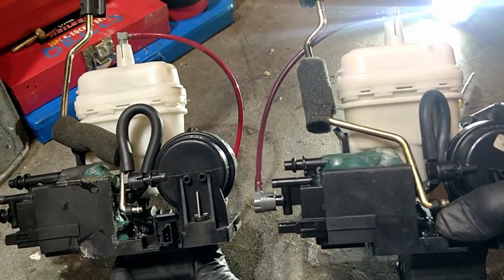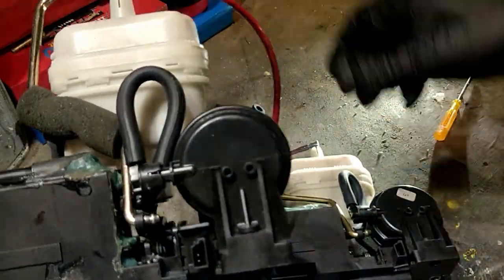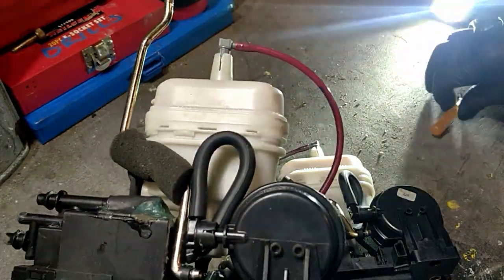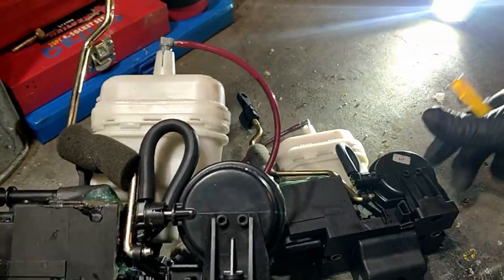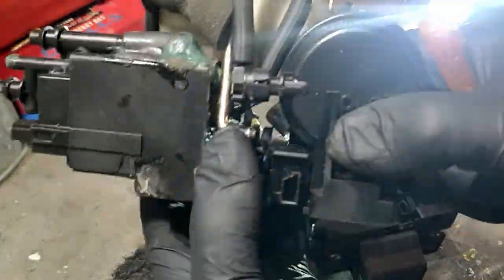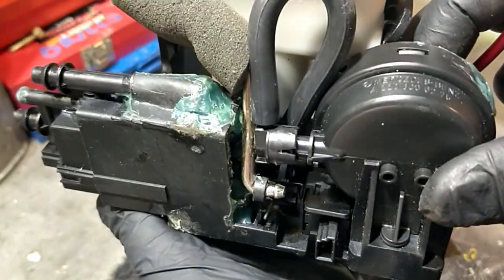This is the infamous Mercedes soft close boot actuator system, used on various Mercedes models from the late 90s and early 2000s. I've got one in the car and two here because I've had problems with these before. The one on the car has been working well for about a year. There are about eight main leak points, and in this video I'm going to show you in detail where to look and how to fix your soft close leaks.